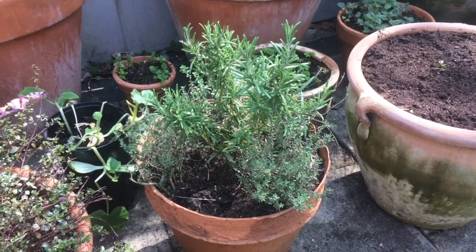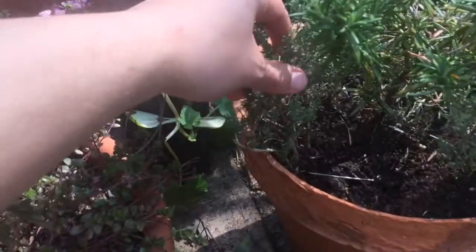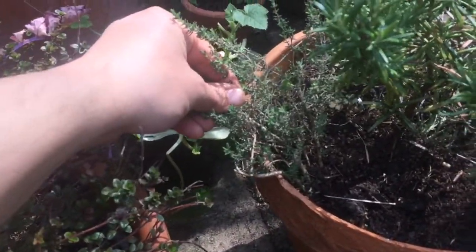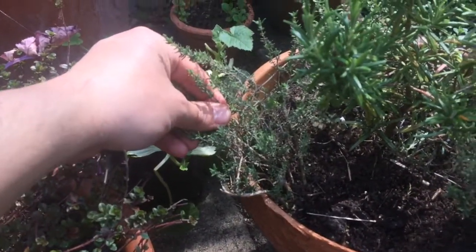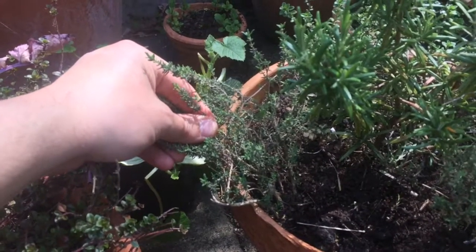I'm going to show you how to propagate common thyme. This is the plant here — it's not very big. The first thing I'm going to do is dig it up and show you what I've got, and explain how to multiply it out.